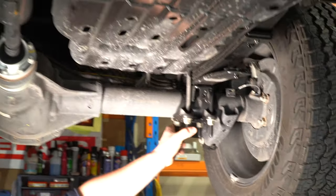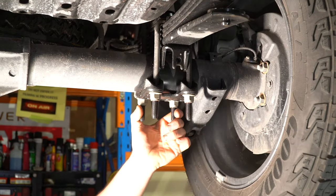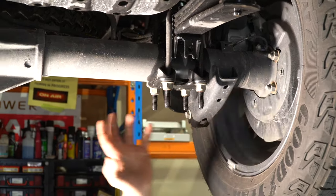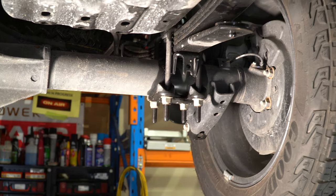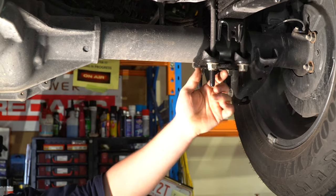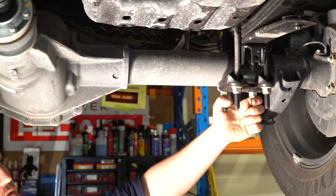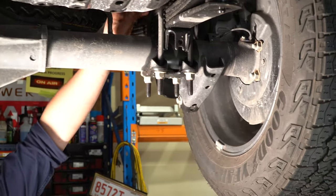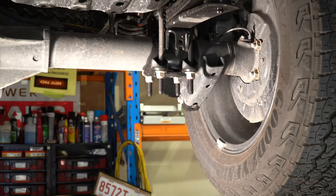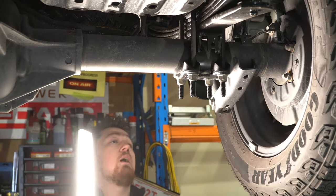Down on the rear suspension, Ford have finally changed the U-bolts and put them underneath like every other manufacturer. It's a lot easier to do them up, tighten, and check. If you're doing a lot of off-road, it's always good to check your U-bolts and tighten them — they've been known to work themselves loose on vehicles. It was always a nightmare getting up inside and doing them above the axle, so it's fantastic to see them finally on the bottom.